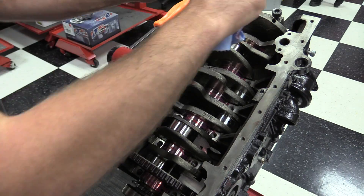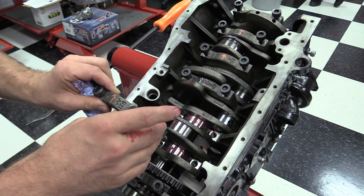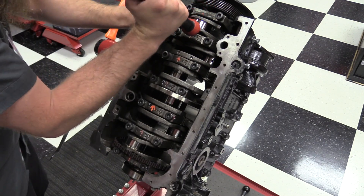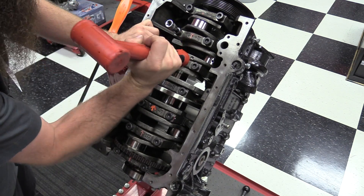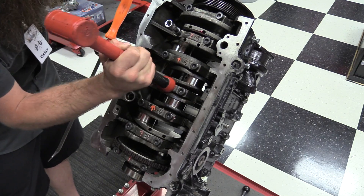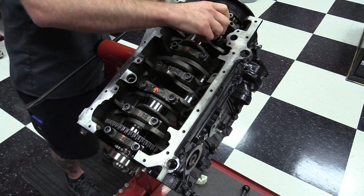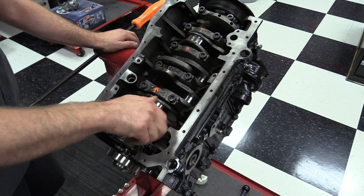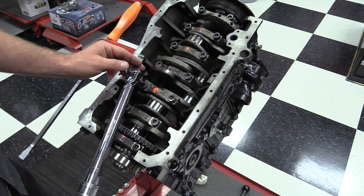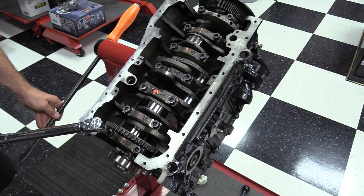Next, we're going to install the bearing caps. At this point, they should be cleaned and have the new bearings installed. We're also going to lube the bearing and the cap. I like to set them all down on the crankshaft and use a rubber mallet to just tap them down. You don't need a lot of force — just enough to tap them into place. Make sure you don't use the bolts to draw the cap down. Next, evenly tighten the bolts to about hand tight, making sure you're tightening them down together. Our first torque step on this particular bolt is 30 newton meters, starting from the inside and working our way out.